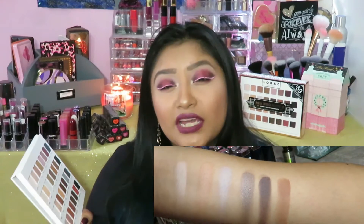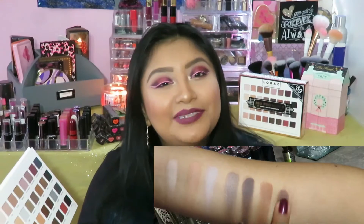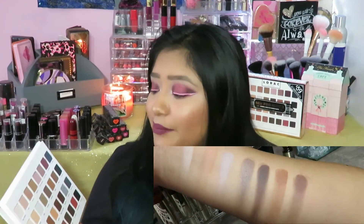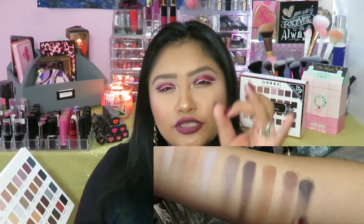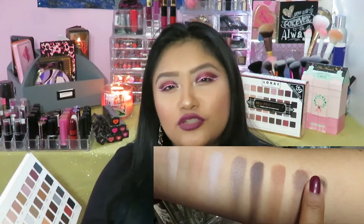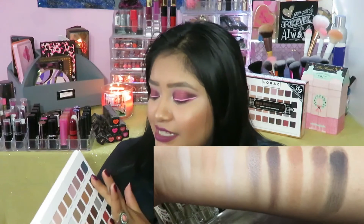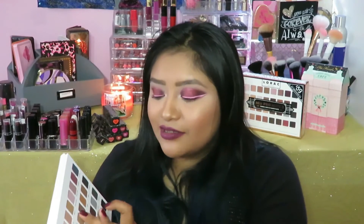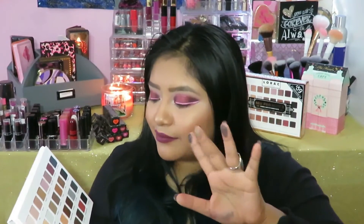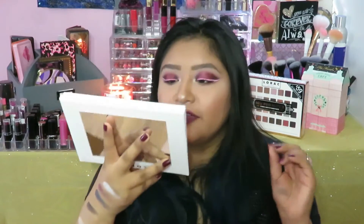Then we have Hickory, which is a very smoky kind of brown color — very rich, almost dark chocolate. Then we have Maple, which kind of reminds me of honey maple from Canada. It's a very maple-y color with some beautiful orange undertones. Then we have Bark, which is that true dark chocolate brown — so beautiful, so amazing, perfect for all those smoky looks. Then we have Jet Black. On the finger swatch it's a little bit patchy, but when you actually work it into the eyes there's no chalkiness, no patchiness. It's beautiful.